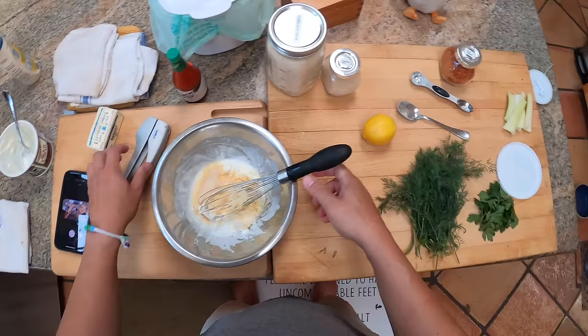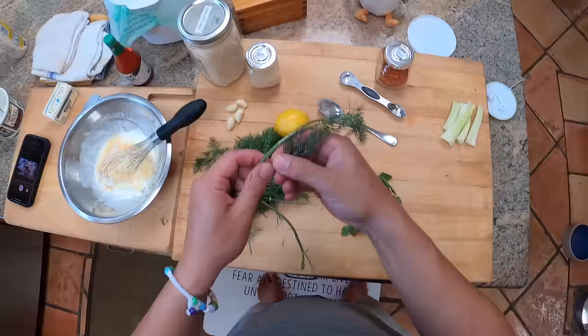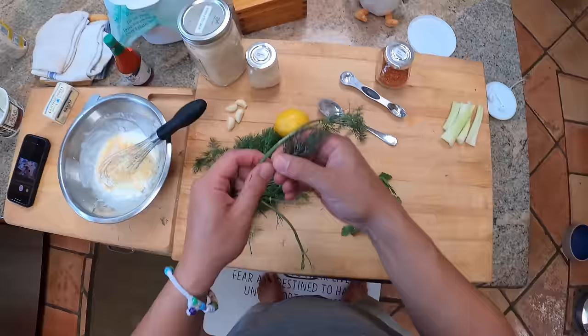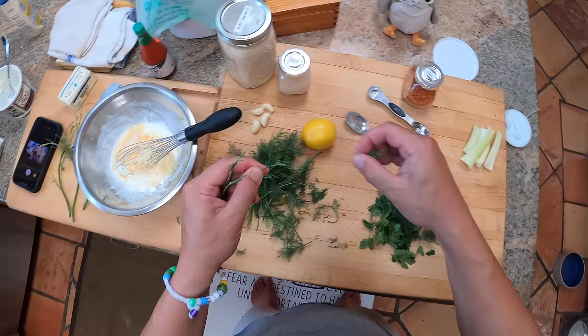I've got some fresh parsley and I'm going to pull off some fresh dill — these are the classic ranch dressing ingredients. If you want it to really taste like store-bought, use dried dill and dry parsley and stick with just the granulated garlic and onion. But I like the flavor of fresh herbs and fresh garlic, so I'm going to use them.